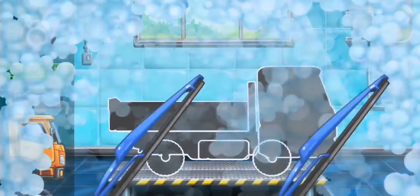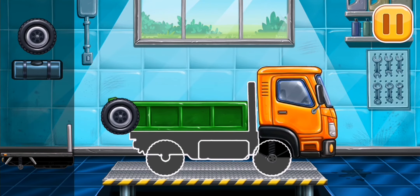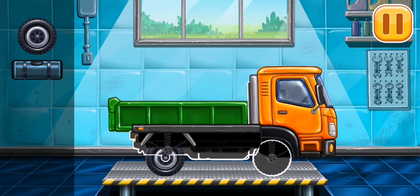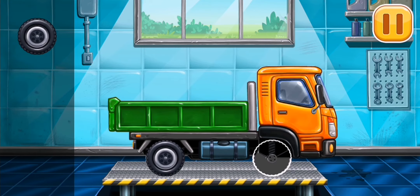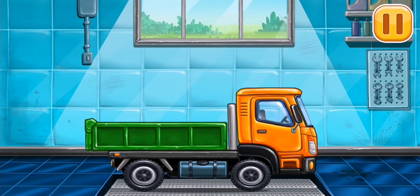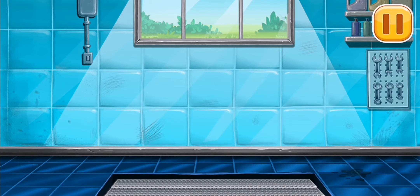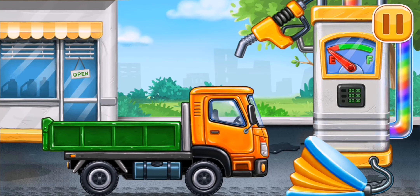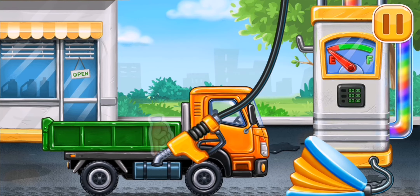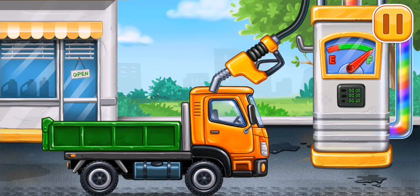First, we need to assemble the drop side truck! You're doing really great! First, we have to fill it — drop side truck, press the pump! Hooray!